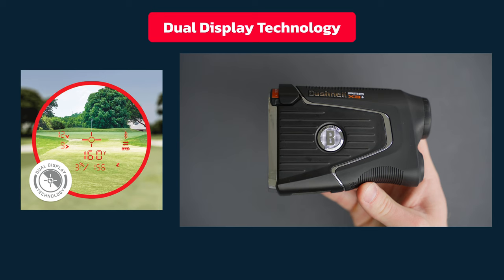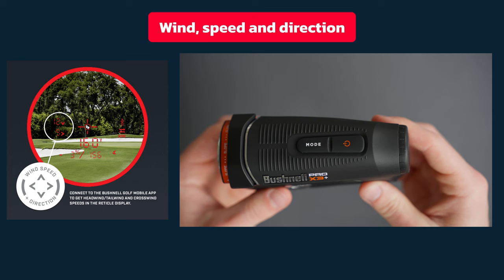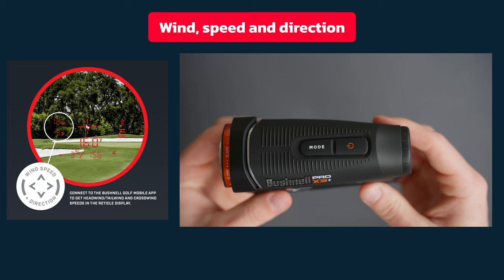It has dual display technology which allows you to switch between a red and black display by clicking a button on the side. This is great when the lighting changes or if you just have a preference of which color to pick. When you look through the Bushnell Pro X3 Plus, you will see two distances that show the strength of the wind and which direction it's blowing. You'll get that every time you look into the device, which is really cool, but you'll need to be connected to the Bushnell app to get this working.